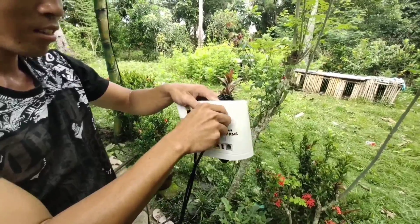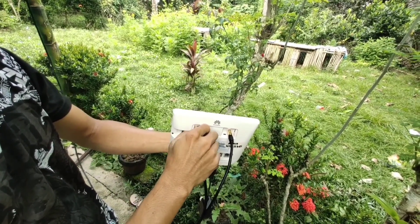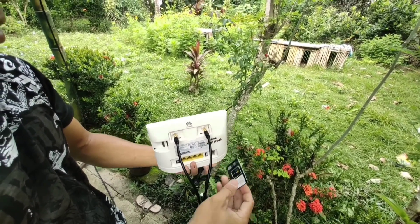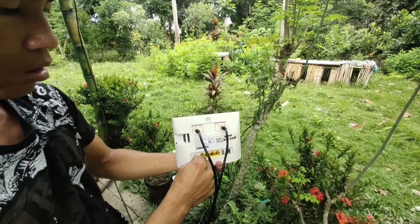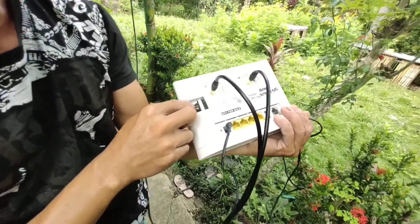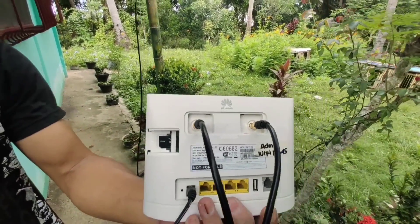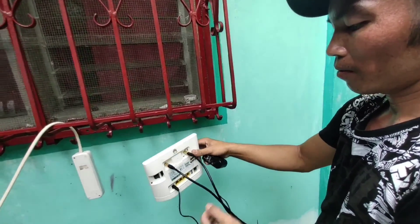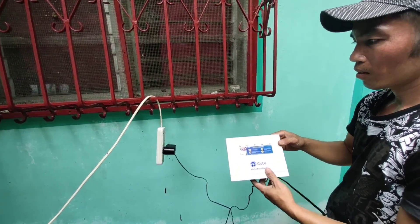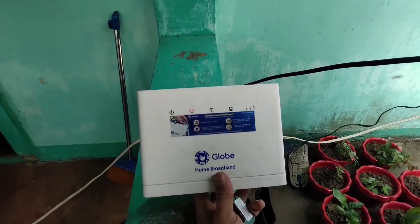Install na natin. Tapos, lagyan na natin ng SIM card. Tapos ready na po sya. I-plug na lang po para magka-power on.